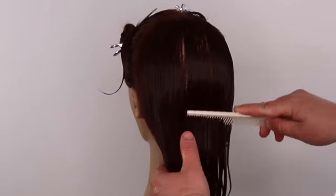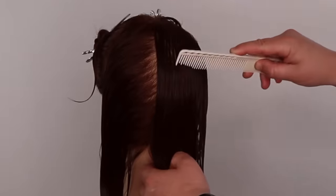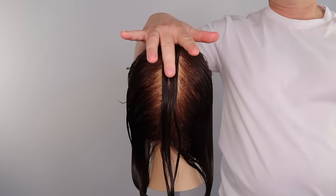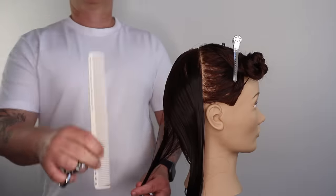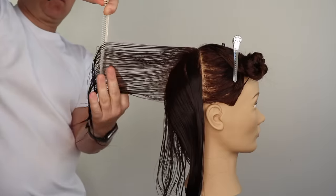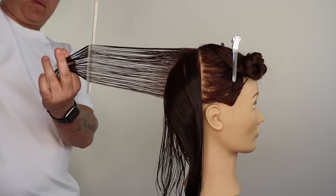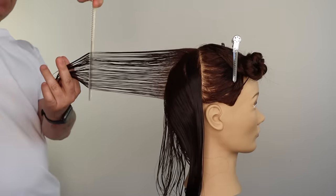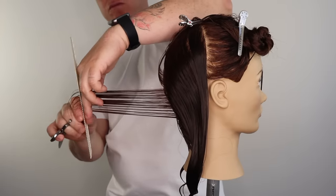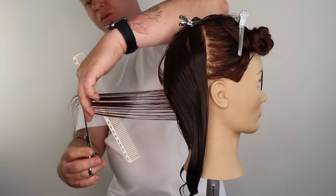We now start the haircut in the back section with a center parting. We take our section no larger than a finger width. We direct every section 90 degrees straight out from the head — this will result in a flat square layered section. This section will run from the top of the crown to the bottom of the nape. This first section is our guide.